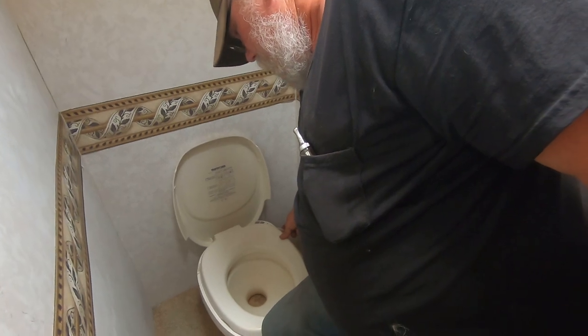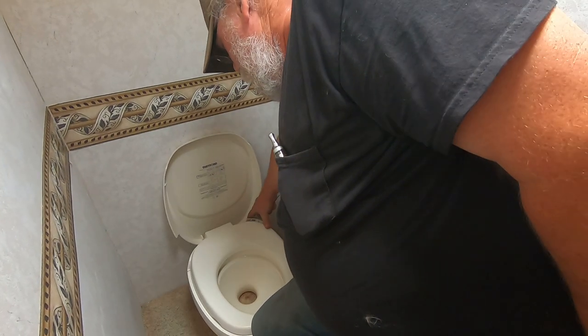To work your toilet, you've got two levers. Pull the white lever and it puts water in the bowl. Pull the black lever and it dumps it and rinses at the same time.